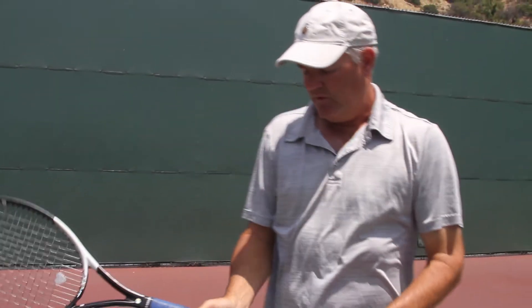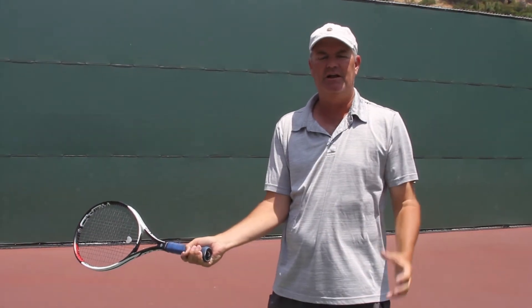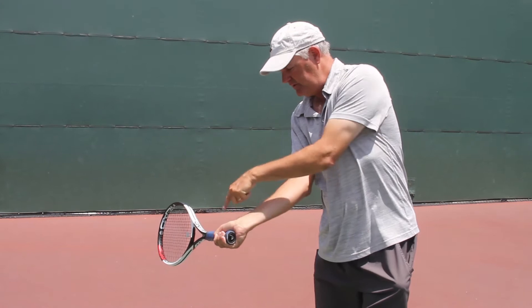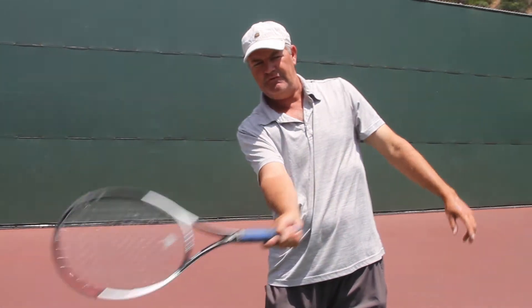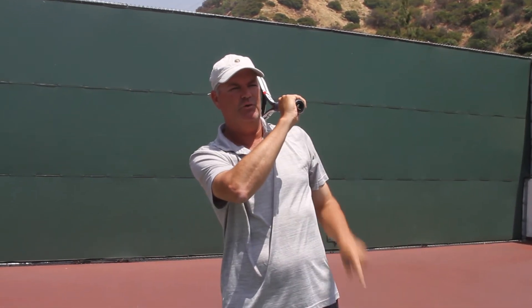I would like to show you a really good tip where you want to lead with the butt cap. The butt cap can almost be like a camera. I tell a lot of the juniors to take two pictures of the ball when you hit a forehand. One is right here — as the ball is coming in, you line up your racket and your butt cap, literally pointing at the ball, taking a photo of the ball. And by the time you finish, boom, there it is again — butt cap pointing at the ball where you just hit.